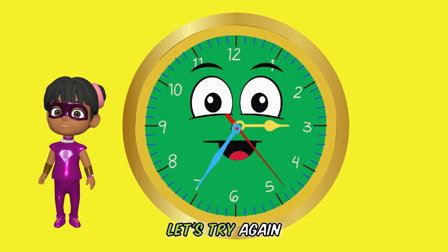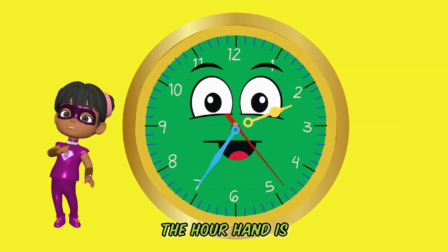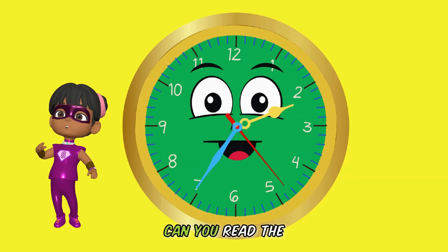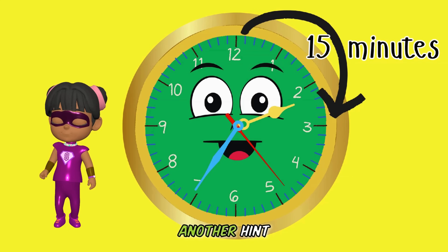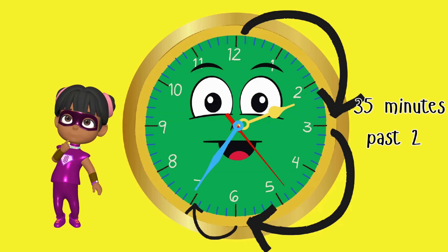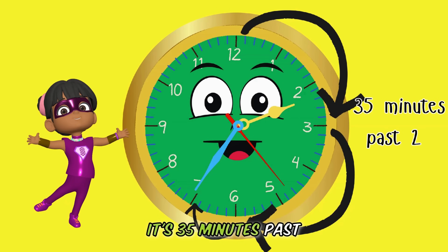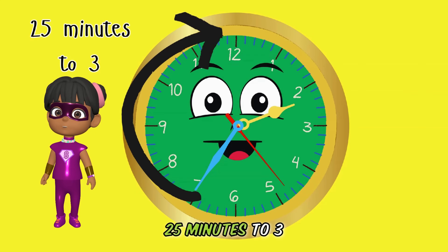Let's try again. When the minute hand is on seven and the hour hand is closest to two, can you read the time on the clock? You are so smart — it's 35 minutes past two. Or we can also read it as 25 minutes to three.